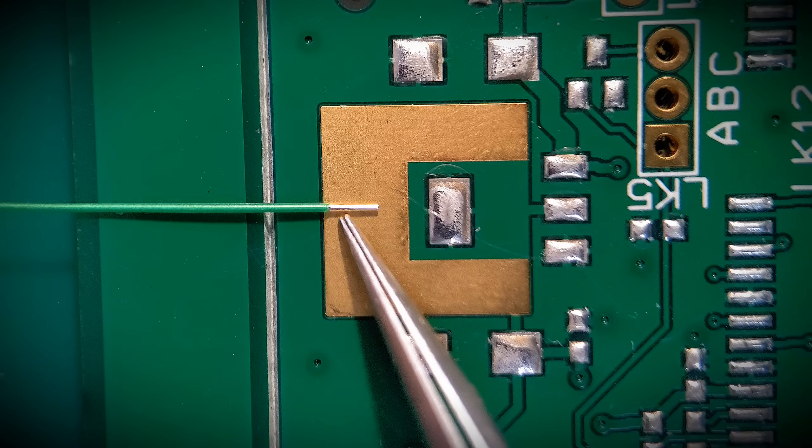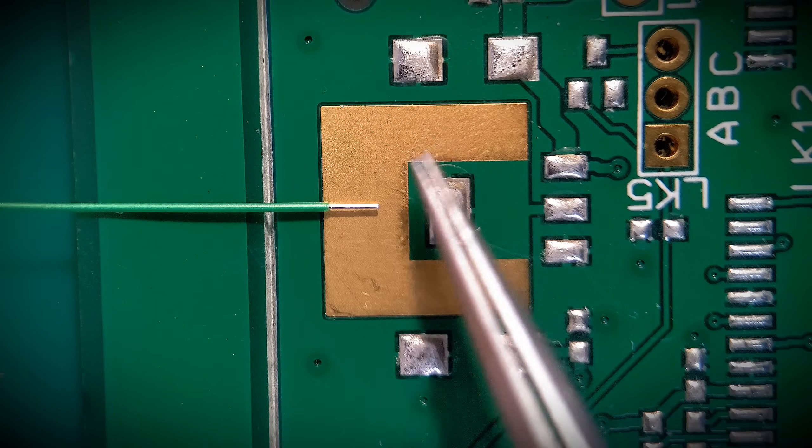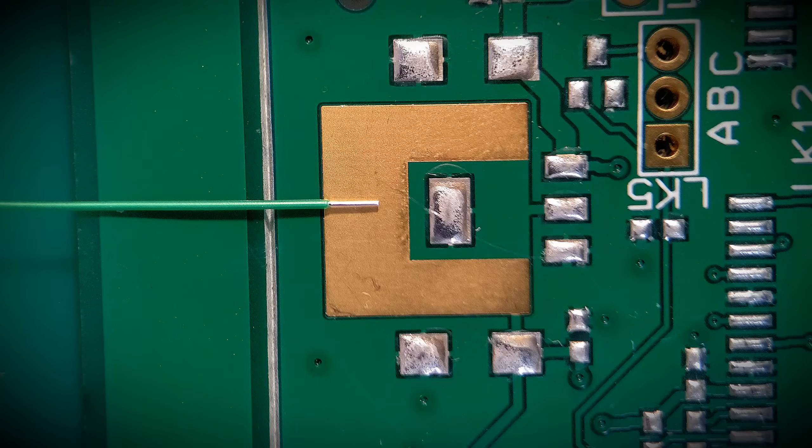Normally your solder basically just goes where it wants if you're soldering to this. It's hard to control the flow. This next clip, taken from a previous video, is going to show you how we can avoid that happening.